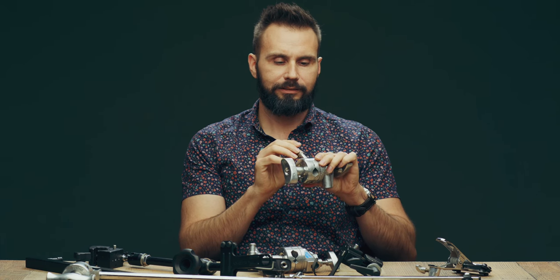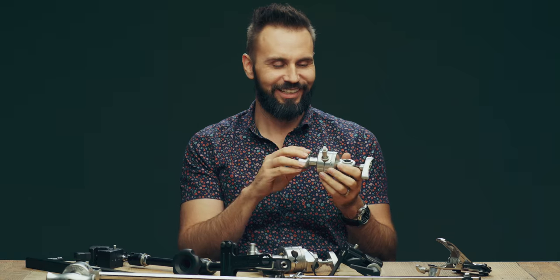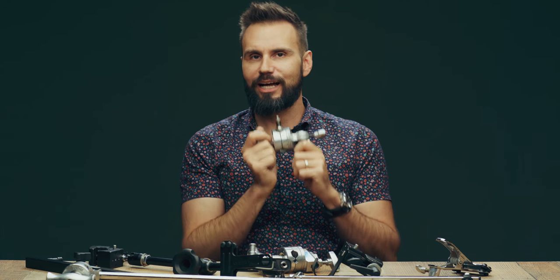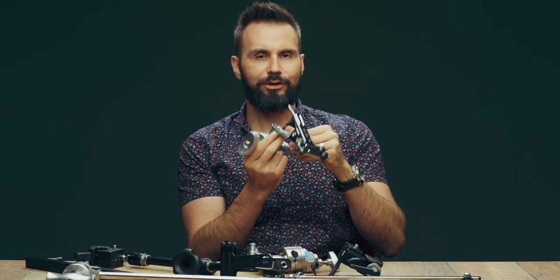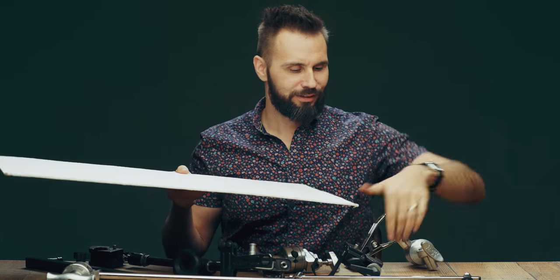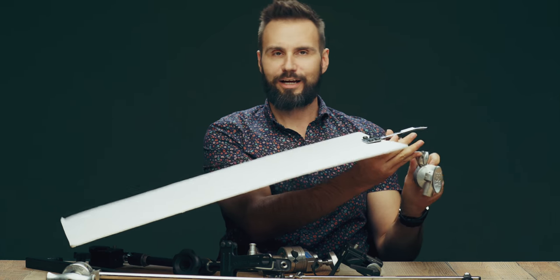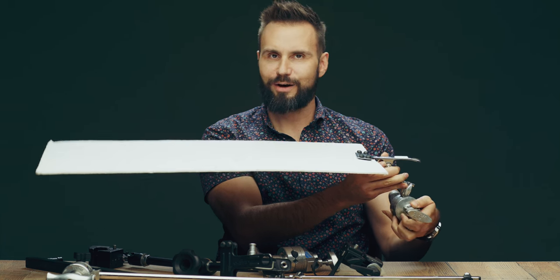There are also these studs that fit into the grip heads — I think it's a five-eighths round stud — that allows you to attach other things, like the clip we saw earlier. When you combine the grip head, the stud, and the clip, you've got something that will hold that bounce card to a light stand. You can loosen the grip head and turn the angle of the card — that's generally how it works.